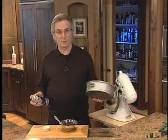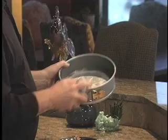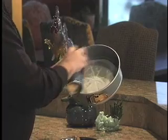So first, preheat your oven to 300 degrees, then take a 9-inch springform pan, grease the bottom, and then cut a circle of either parchment paper or wax paper, and then spray or grease that too.